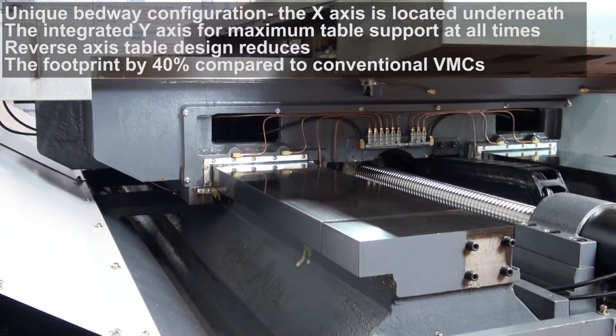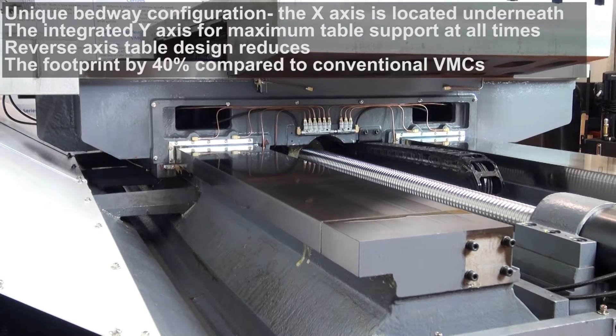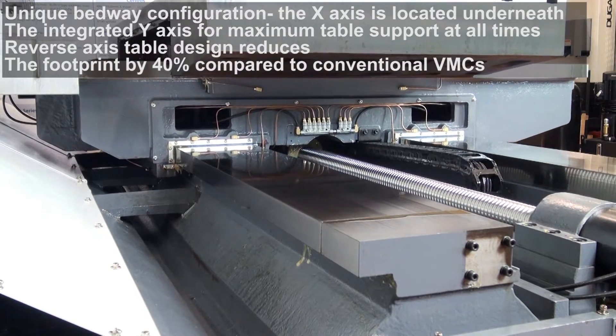The B version has box ways on all three axes, while the L-type has heavy-duty roller linear ways on all three axes instead.